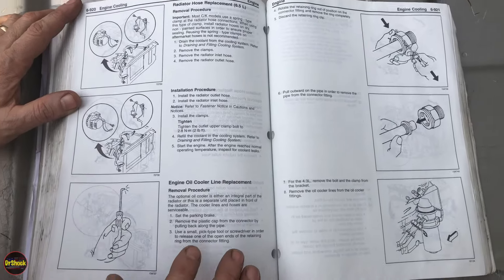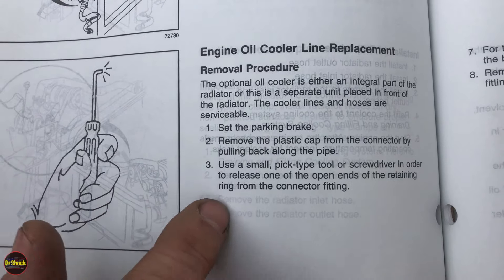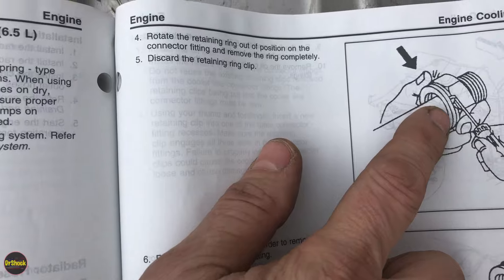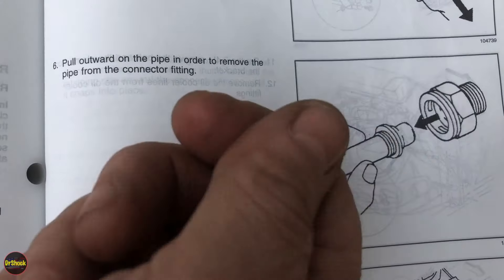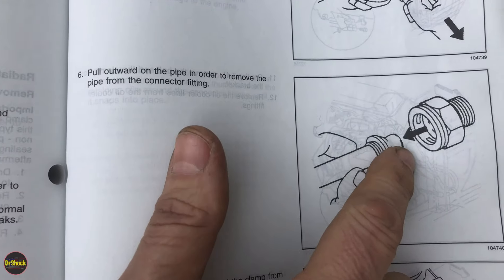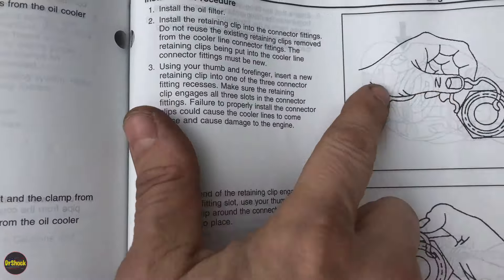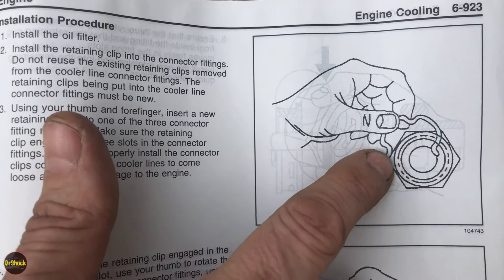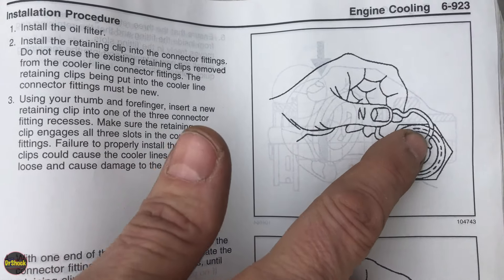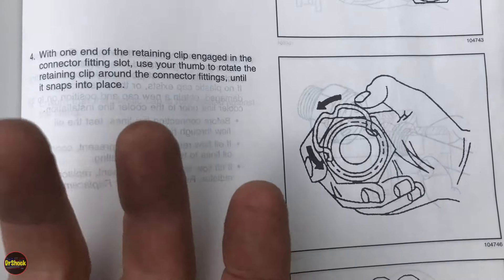Here's a quick view from the service manual for this particular truck. They talk about having a 90-degree angle pick — I used a slightly different one but it's the same idea. They show you how to get underneath and lift out the clip. Remember to discard the clip — you need to put a new one on. They talk about pulling it out; if it's really rusted in there you might put some pliers with nylon teeth on it to lever it out. Then they talk about putting the new clip in. This is a lot easier when it's in your hand versus under the truck.